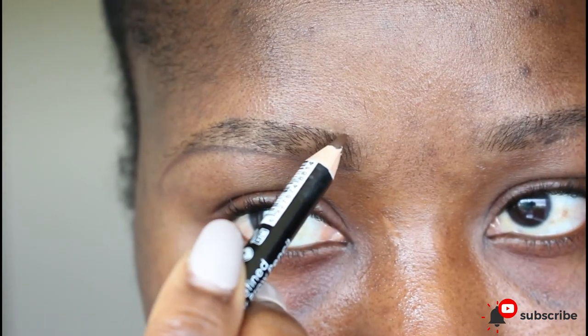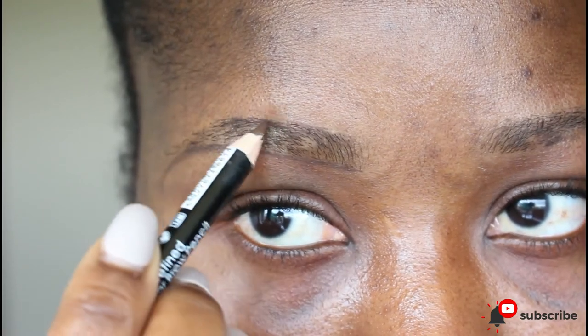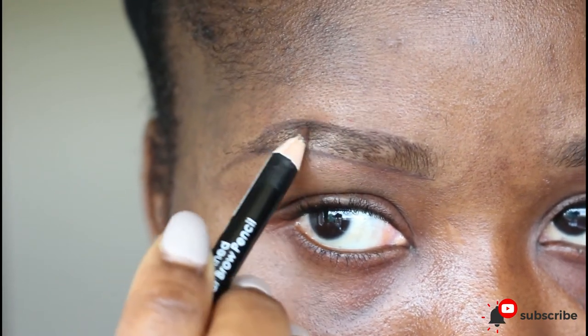Repeat the same process above, but this time around you don't start from the beginning of the brow. You move a little further in, then draw, finding the arc and joining it to the tail.